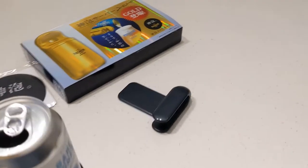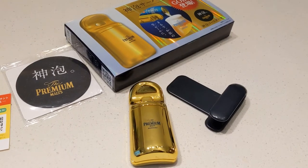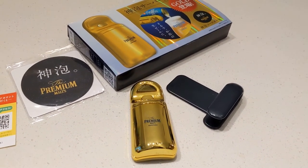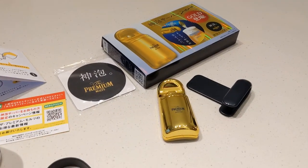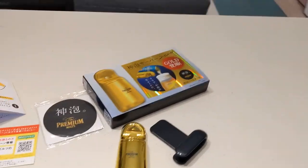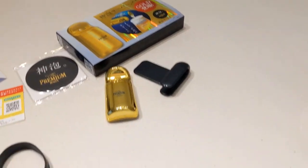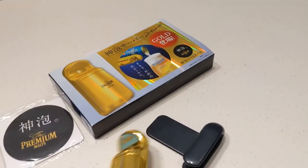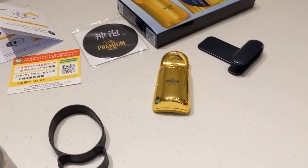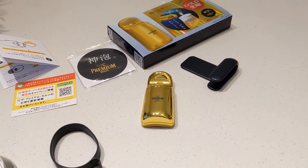I'm really impressed by this. It generates a beautiful head on your beer. If you want one, you're going to have to order it from Japan, just like I did, because I have not seen anybody selling it from the United States. They run anywhere from $25 to $65. There's an older 2019 version that clamps around the head of the can. This 2020 version is much easier to use and fits more nicely in your pocket if you wanted to carry it around. Highly recommended.